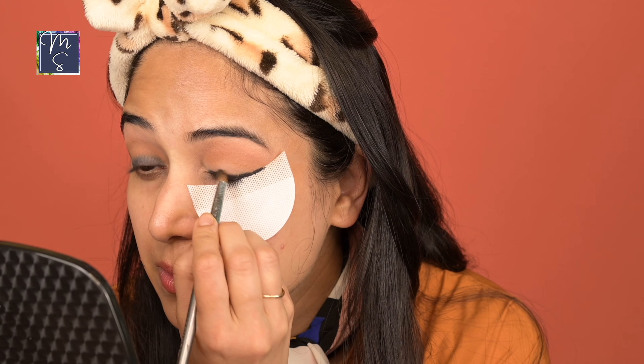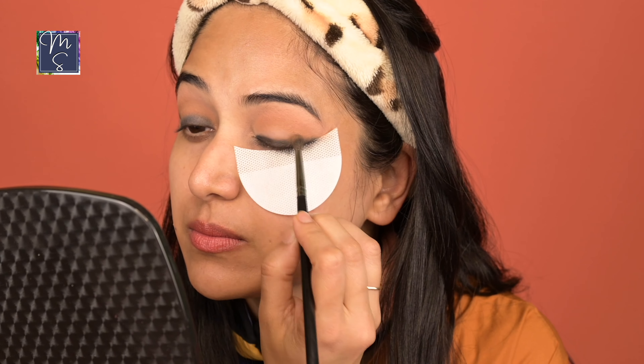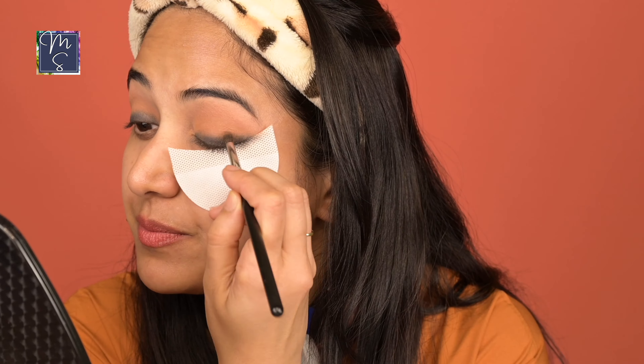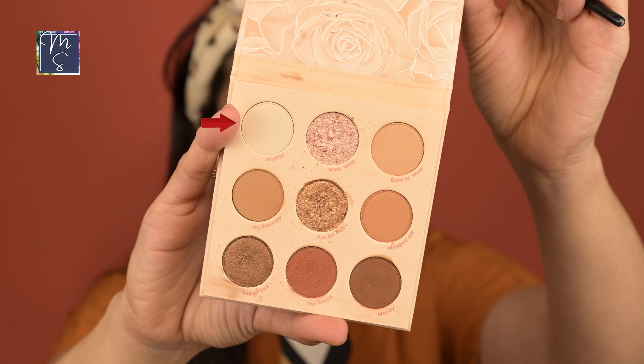We'll do the other eye really quickly and move on to the rest of the eye makeup. Typically I like to go back and forth between the two eyes to make everything look equal and symmetrical, and it gives you a sense of how the whole look is going to turn out. I'm going to clean up the edge a little bit. Moving on, I'm going to highlight the inner corner of my eyes and also under my brows. For that, I'll be using the shade Bluffing.